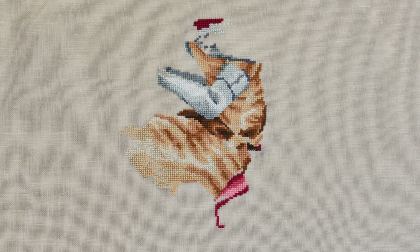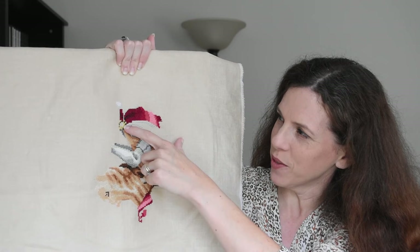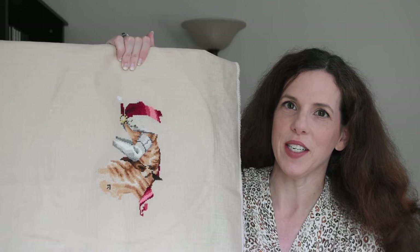First up is Mirabilia Designs' Royal Holiday. I kind of pulled this one out on a whim — I just really wanted to play with the reds. I had like a little bit of the red done here, and I know this is a Christmas piece, not a fall piece, but I specifically wanted to do these colors because they made me feel like fall.